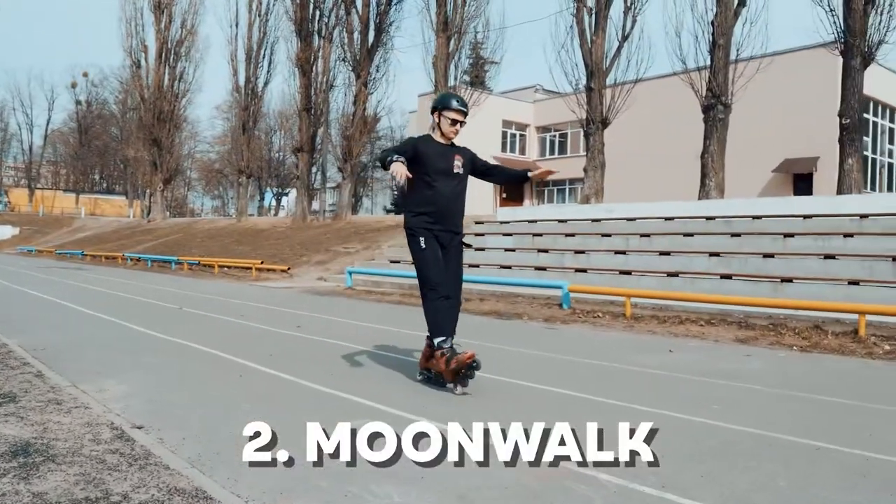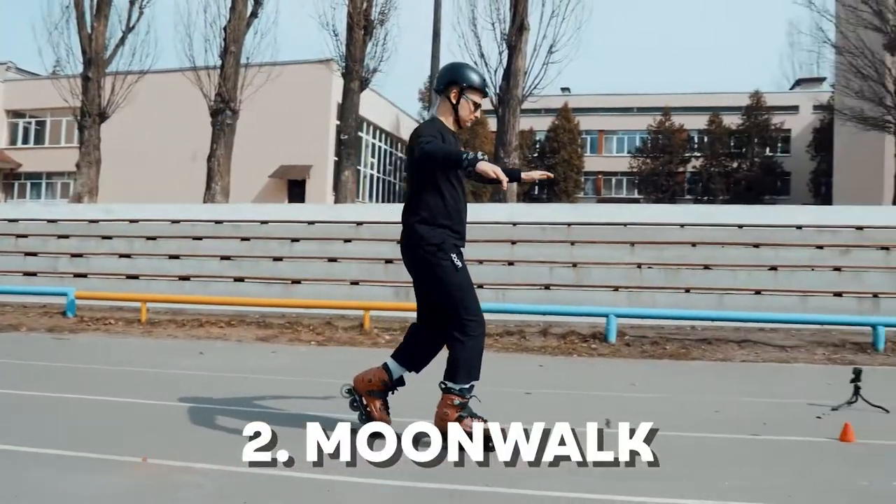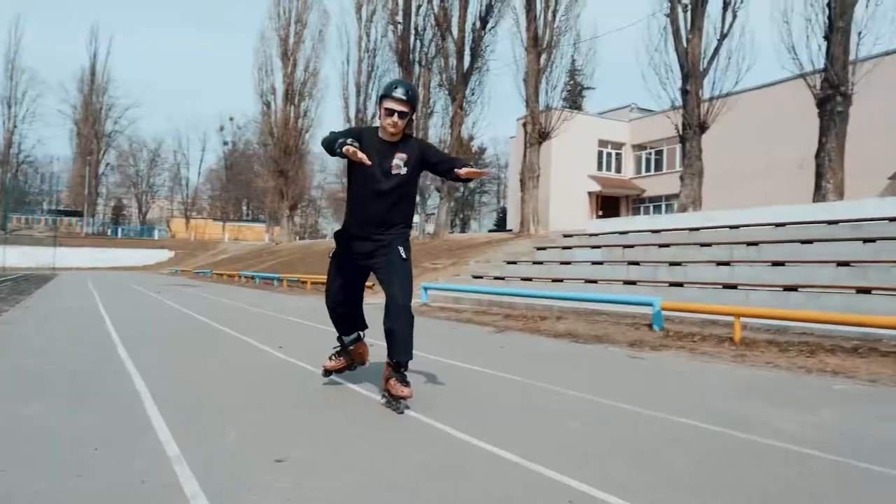The same while skating forward. So you're skating forward, throwing your front foot on heel, back foot on toe. Scooter trick!